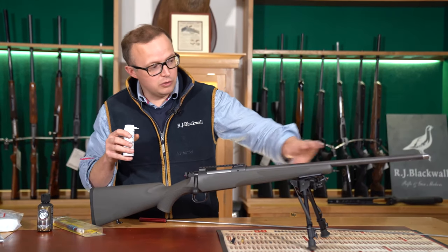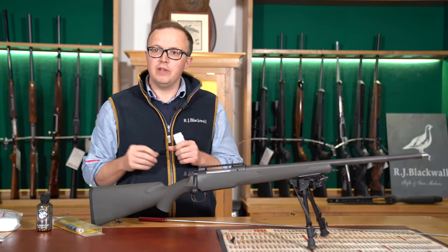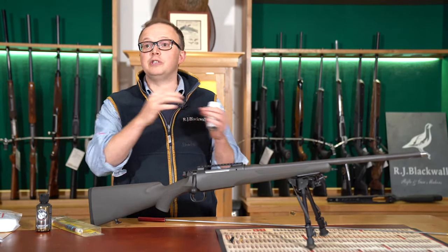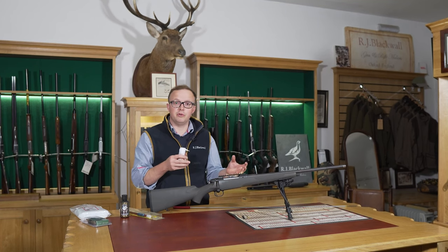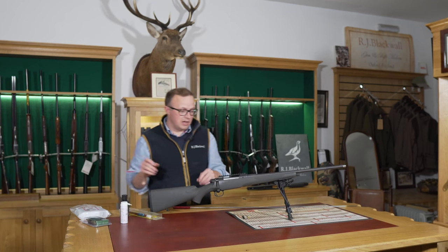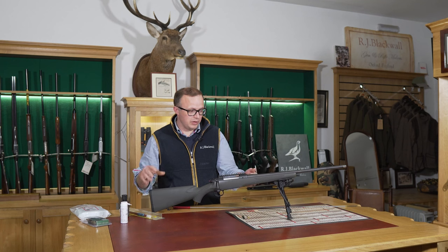If you spray gun oil down your rifle barrel you will create a layer down the barrel, and as the bullet is pushed out you're going to increase the pressure. In the old days the proof house used to spray the bullets with a real thick oil to increase the pressure to put them through proof on certain cartridges — they used to dip the whole round.